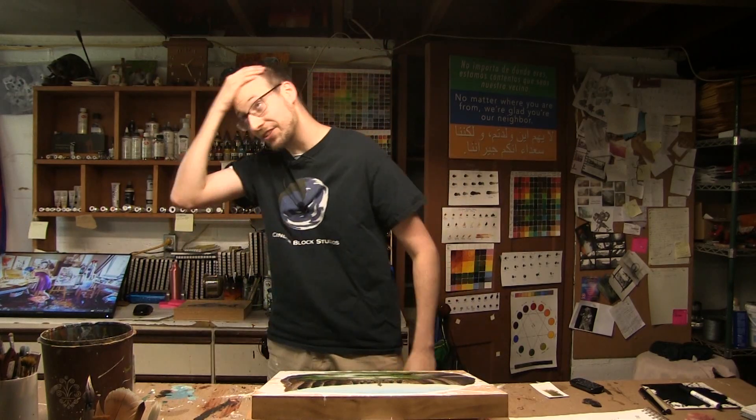Hey there fellow creators, Ben here. Fuck. Wow. Forgot even that. And I'm back with another quick tip for all you... Fuck. Hey there fellow creators. Fuck. Hey there fellow creators, Ben here from CinderBlock Studios and welcome... Fuck. I don't even know now.